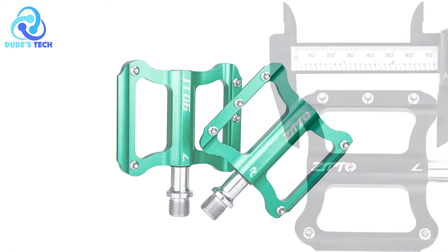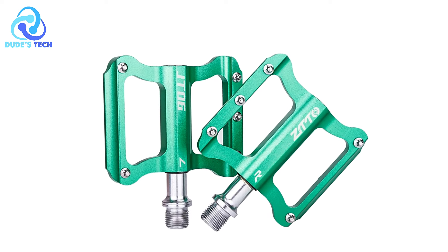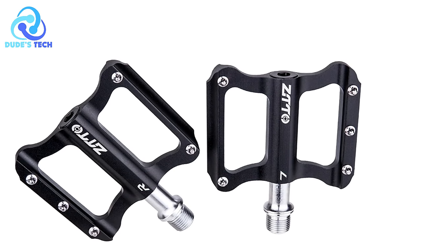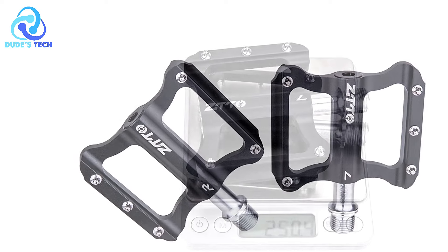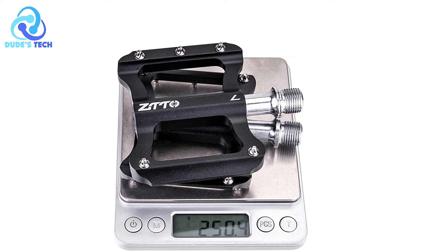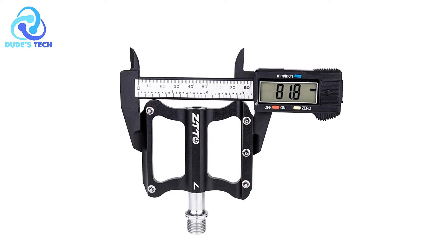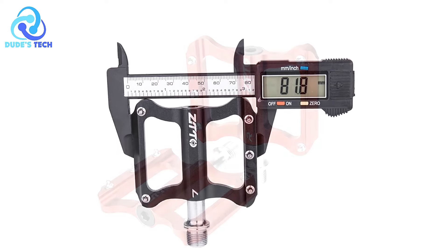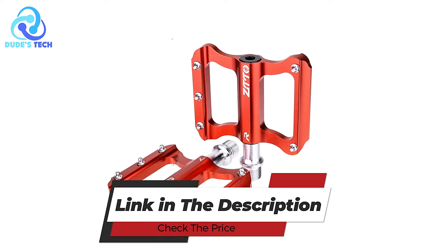Cons. Weight considerations: While the pedals are lightweight, some cyclists may prefer even lighter options for competitive cycling or specific disciplines. It's essential for users to assess their individual preferences and performance goals when selecting pedals based on weight. The ZTT-T06 anti-slip bicycle pedals offer a blend of performance-enhancing features such as anti-slip design, lightweight construction, durable bearings, and aesthetic variety, making them suitable for a wide range of cycling enthusiasts.